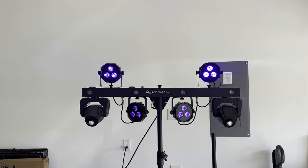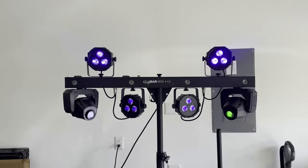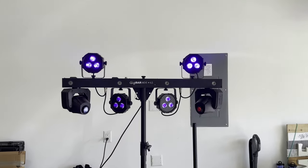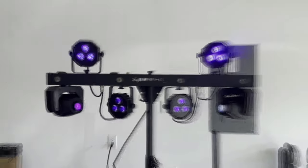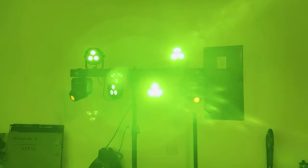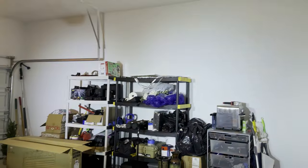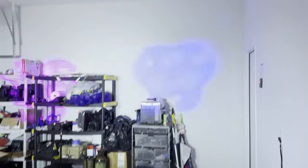What do you think — are you digging this look? Do you have the ILS Gig Bar? Are you a fan of the Derbies or the laser? It's just not right for weddings, I don't think. I closed my garage door and turned off the lights — totally digging this look, way better than the Derbies. Look at all this wash coverage, the moving heads — obviously they're not adjusted for focus — but look at all this wash coverage, wow, totally insane.